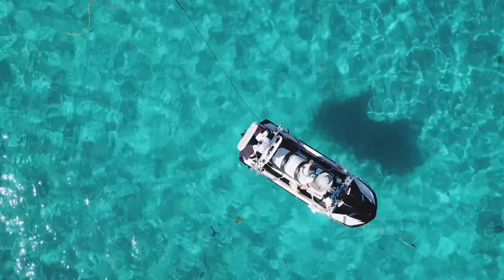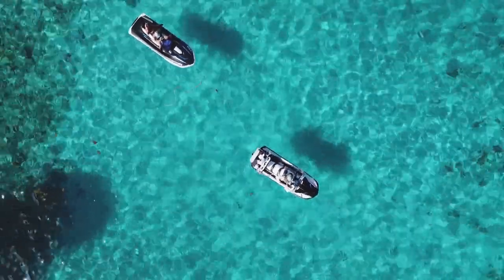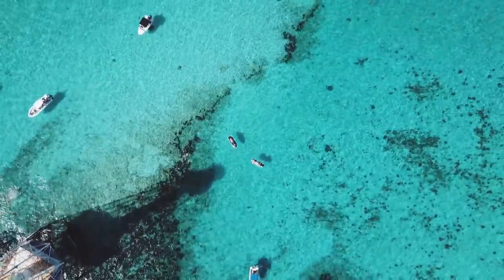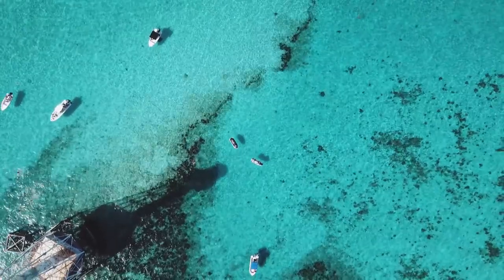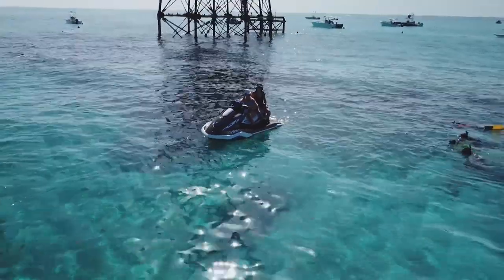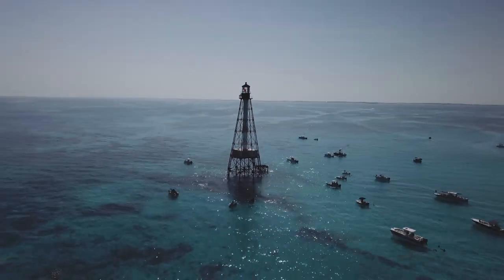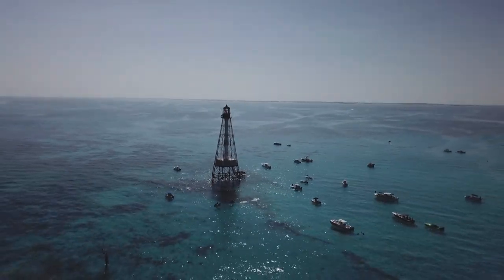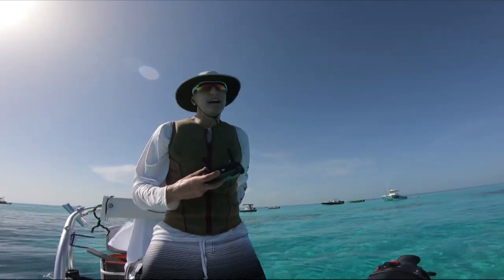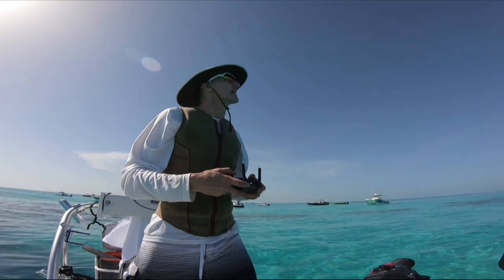And we're up and flying. We've got some great shots of the lighthouse. I'm going to be catching the drone now — I have the sensors disabled and I'm bringing it in for a landing.